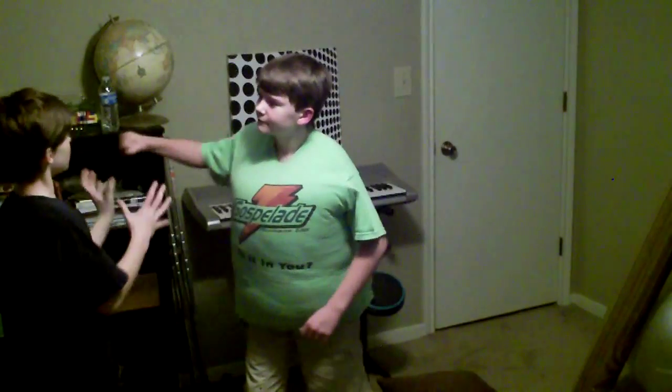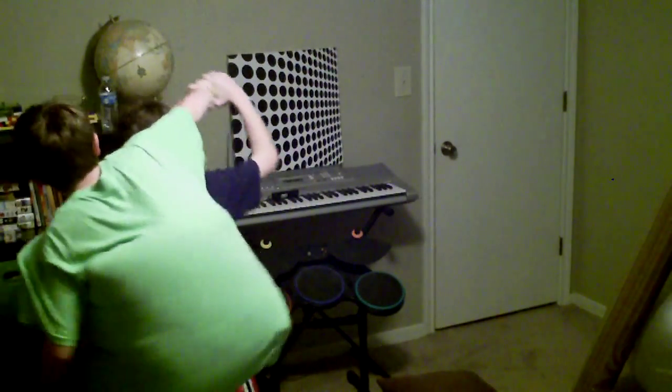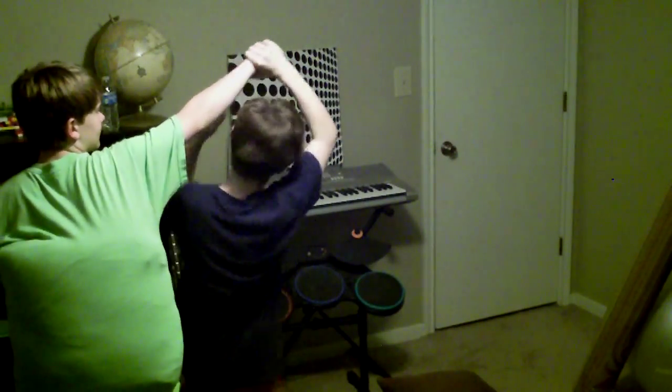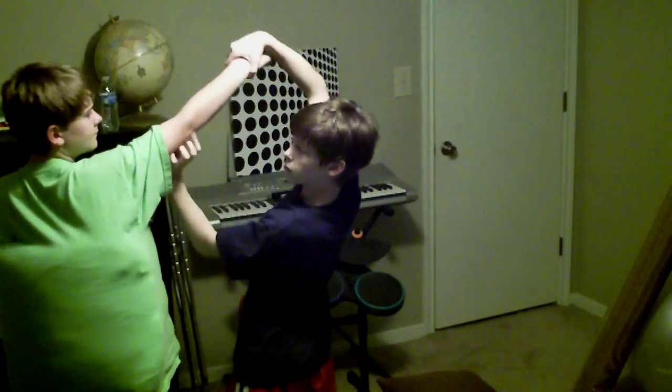Say he's the bully and you're the kid that's getting picked on. So say he throws a punch — you basically either dodge then grab it, or grab it like a boss. Then kind of take him, get him right here, and twist his arm. Whichever side you feel comfortable putting over — I'm left-handed so left side, right-handed would be this side — but you twist his arm towards the elbow.